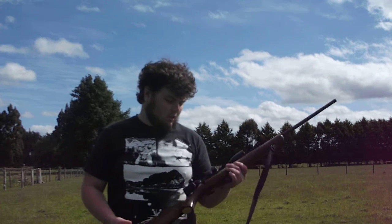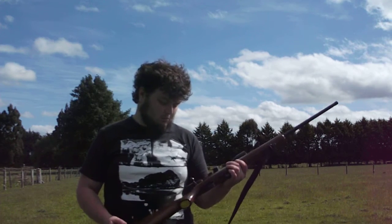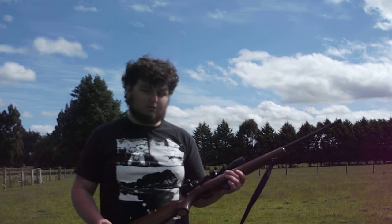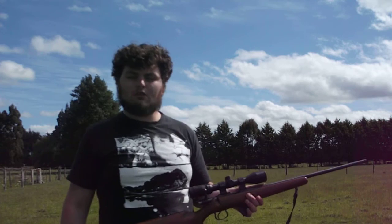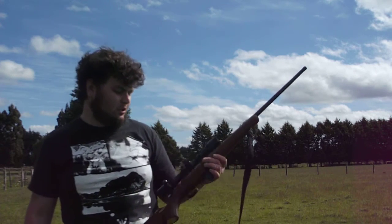Since it's the first one, I thought I'd show you something that's got a reasonable amount of sentimental value for me. This is a CZ-452 that I got for my birthday from my parents a few years ago.